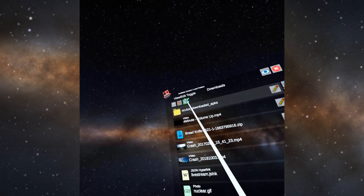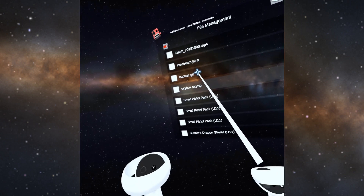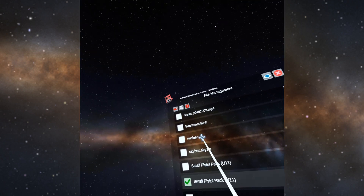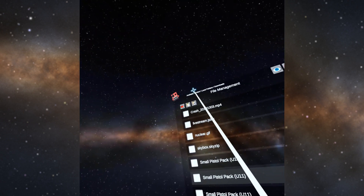Go up to the top and hit View Edit Toggle. Now go down to the bottom and click the checkbox next to the item — it's selected now. Go over to Copy. The file has been copied to the clipboard.